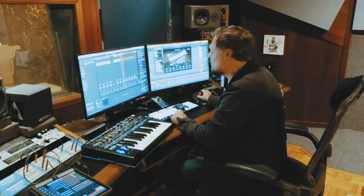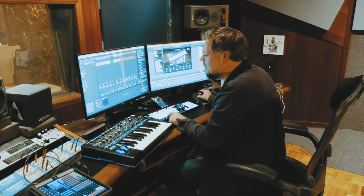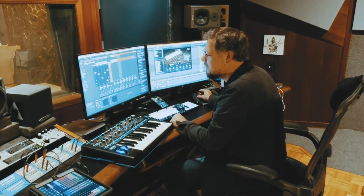I actually doubled by playing the real Rhodes, so now what if we gave that a different timbre? Check this out if you mess with the phase.